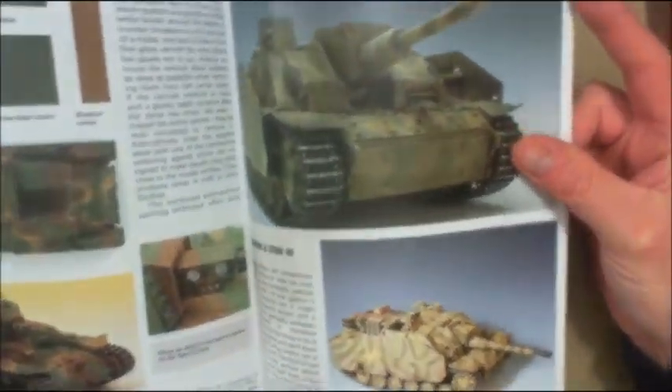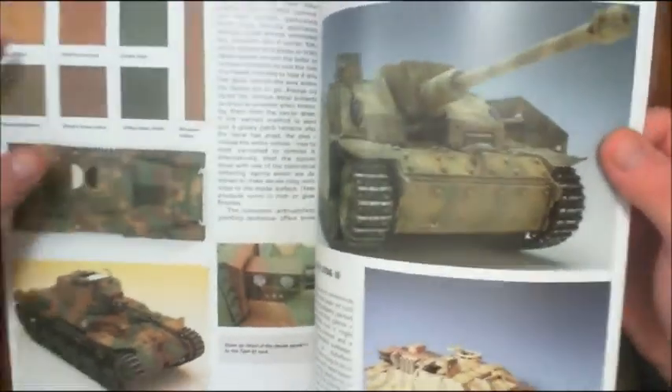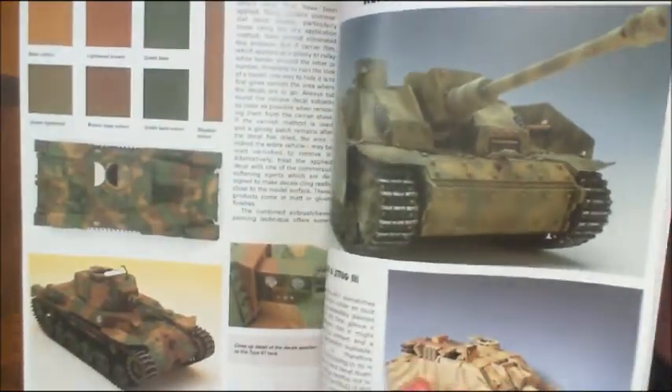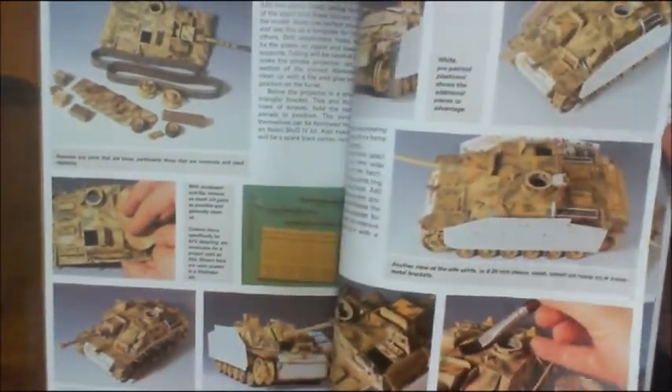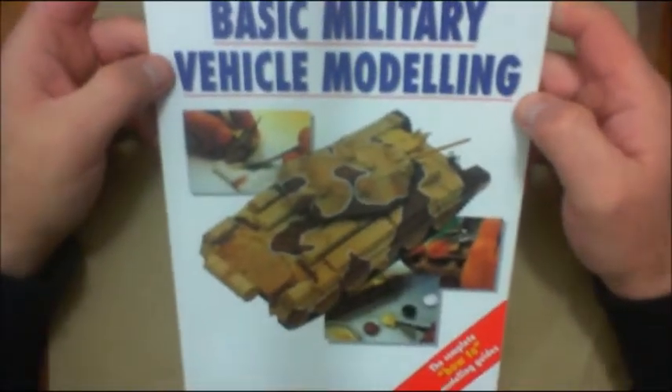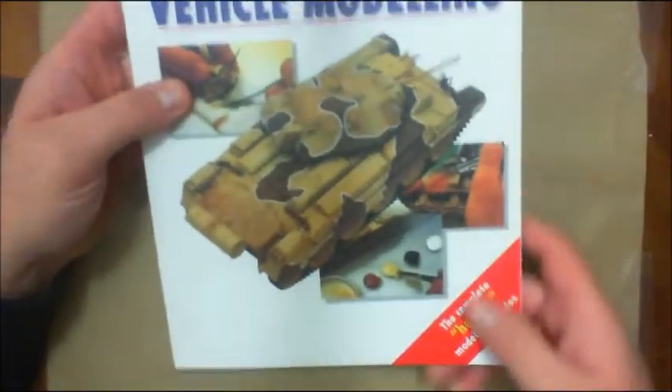The book even covers applying decals and refurbishing old models — for example, if you buy something off eBay that's in pretty good shape but you want to spruce it up, it gives you ideas and techniques for that, including detailing. Excellent book — the Compendium Modeling Manuals: Basic Military Vehicle Modeling. So those are the first three.